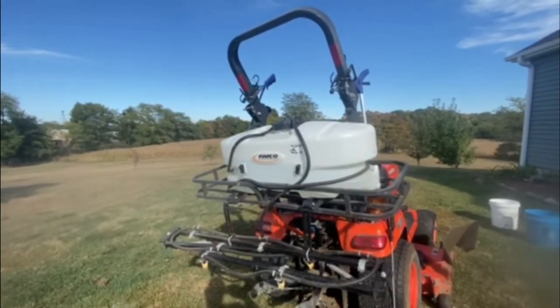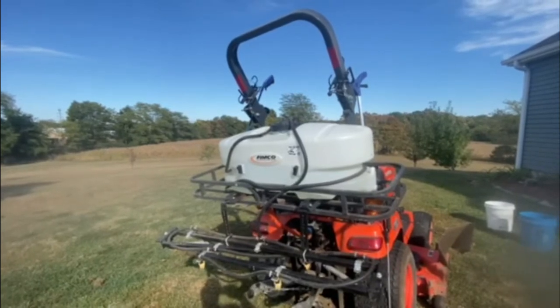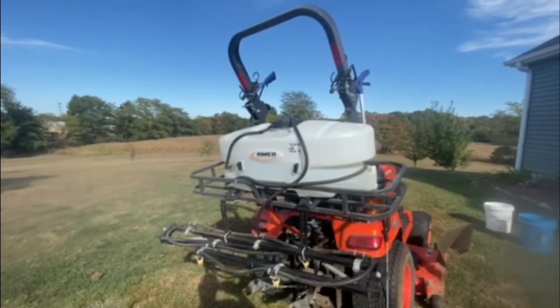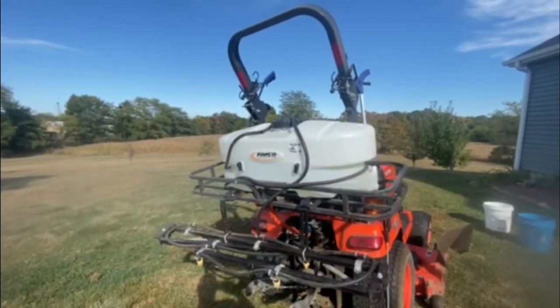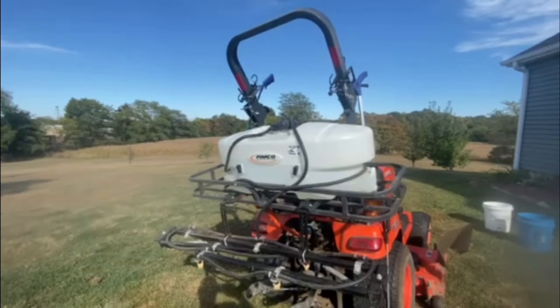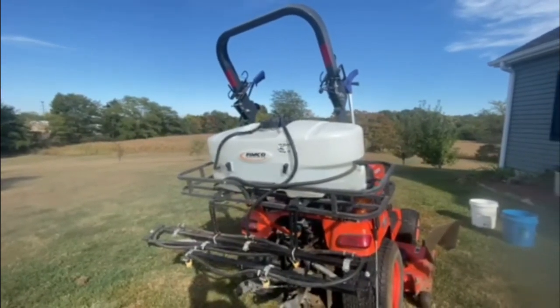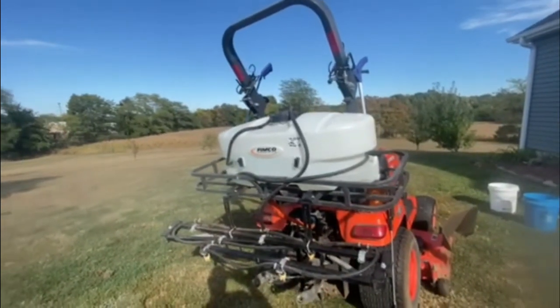I believe it's a 1.2 to 1.5 gallon per minute pump, something like that. But the last couple of days I've been watering and it loses pressure once you start watering. Let me go out to one of the trees and I'll show you what I'm talking about.